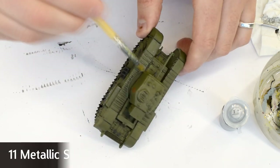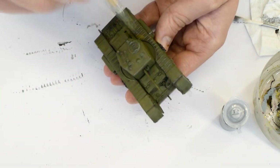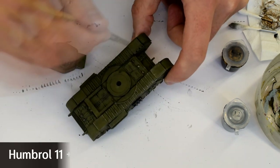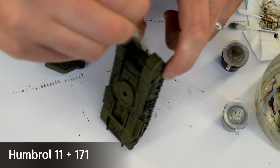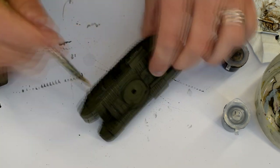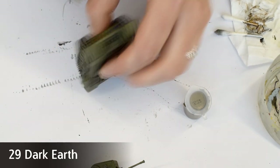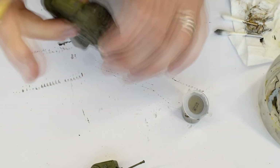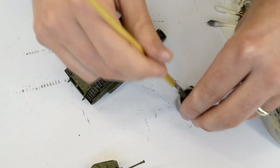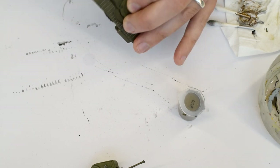Humbrol 11 Silver was now dry brushed over the tank using the same technique as the tracks — the intention being a metallic chipped-paint effect. I then repeated this step adding some Humbrol 171 Antique Bronze into the mix for a rustier, less clean finish. To give a further layer of dirt and grime, Humbrol 29 Dark Earth acrylic was brushed into various areas of the running gear and areas of the hull that would likely be climbed over. This gives a subtle effect that I quite like, adding variation across the hull and reducing uniformity in the finish.